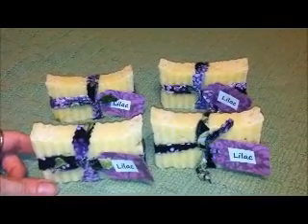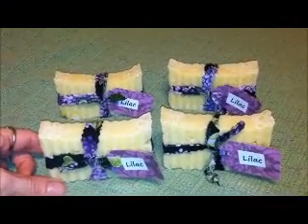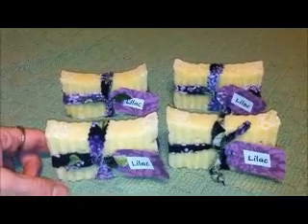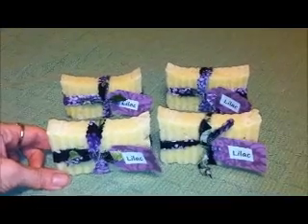It's made with palm oil, coconut oil, castor oil, and either hazelnut oil or avocado oil, and olive oil.